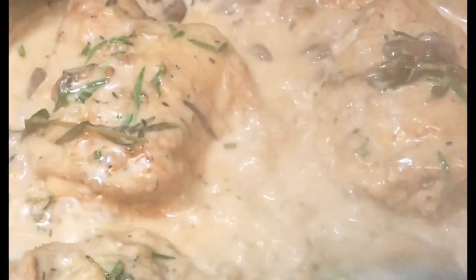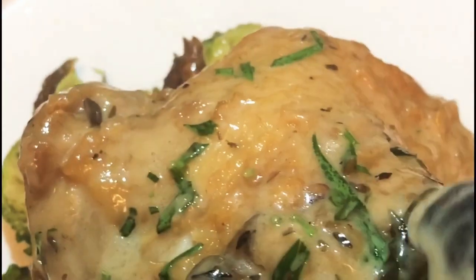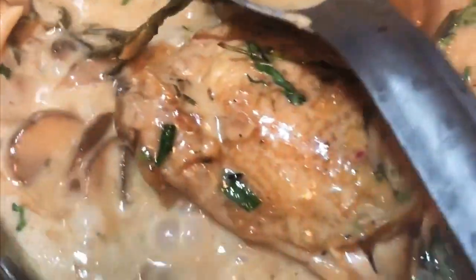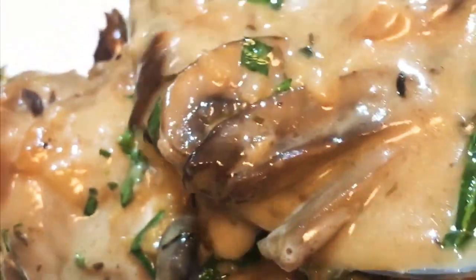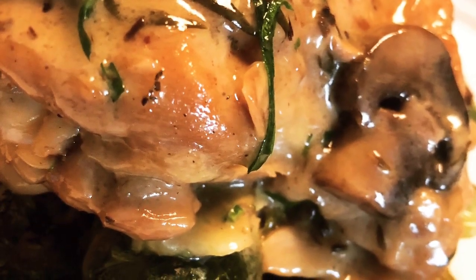We're just gonna bathe those beautiful chicken thighs in that nice creamy lemony tarragon sauce, and we're gonna plate that on top of our roasted Brussels sprouts. Let's go ahead and get a nice piece of chicken thigh and lay it right on top of those Brussels sprouts, and get a nice scooping of that sauce poured right over the top. I'm a saucy person — I like a lot of sauce. It's so delicious, so juicy, so good. Alright, that's it — thank you guys for joining me, Chef Holly 33 here.